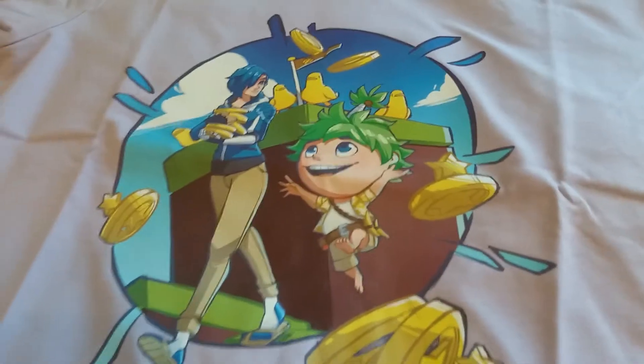All right you guys, let's see what this shirt looks like on me. So this is what the Meta Runner Super Coin Collector shirt looks like on me, and it's a bit snug — but oh well, I'm still very happy with it.